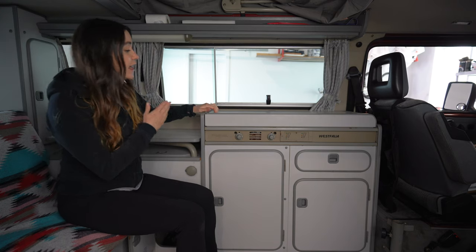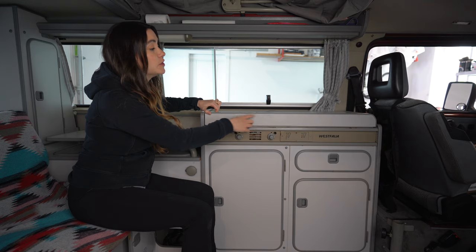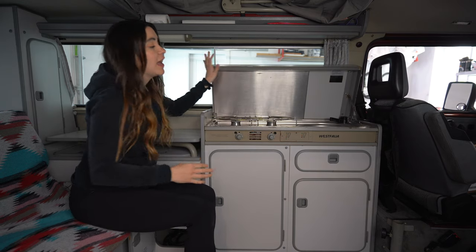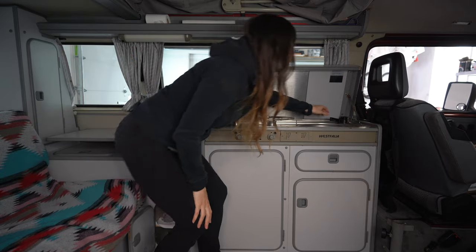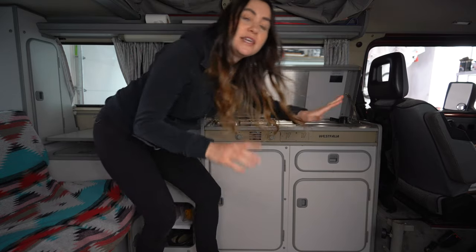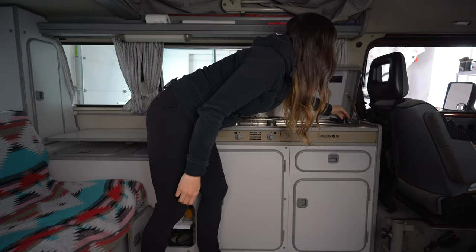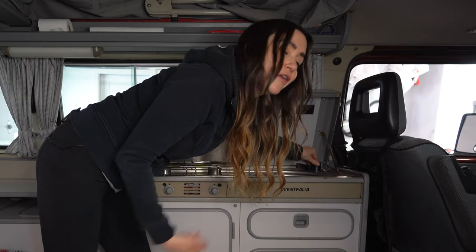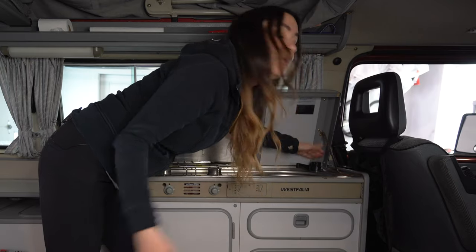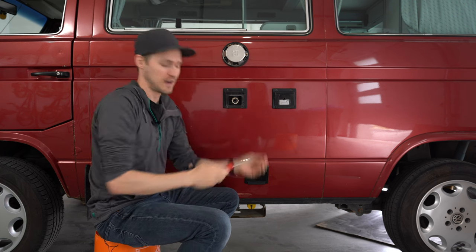Starting with the city water: from the box on the outside there is a line that runs behind these cabinets and then goes up into the faucet on the sink. The faucet actually has a knob that you can select either tank or city water just by turning it one way or the other. You can hear the pump going — there's no water in there right now — and then the other way would be city water.